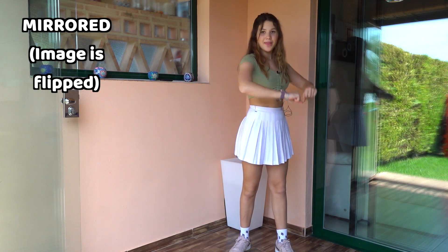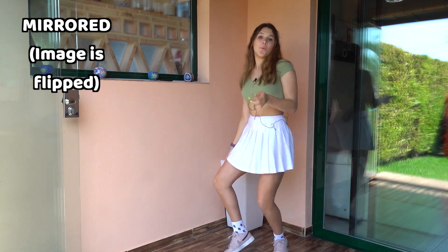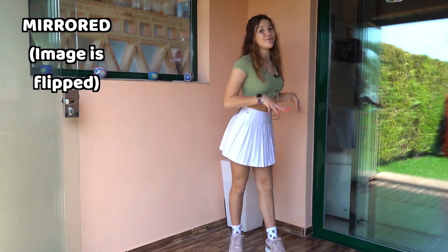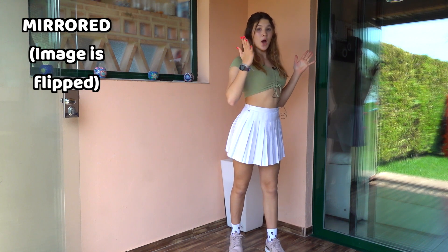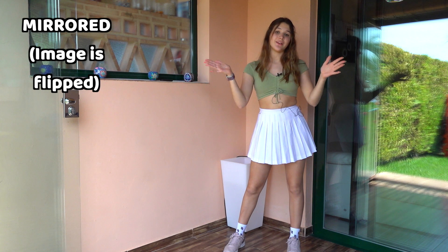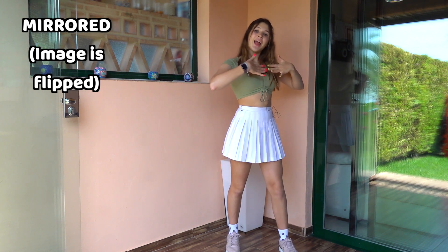Once again from the beginning: one, two, three, four, then wave down, up. Then three times we're gonna go like this — our hands are just gonna open and then close three times: one, two, three.